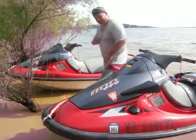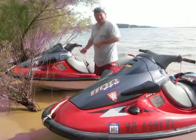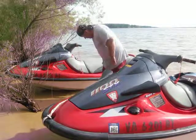Also, you want to make sure that you have certain safety items on your jet ski, such as the kill switch. This kills the excitement if you fall off. If you don't attach the kill switch, the excitement continues after you fall off.